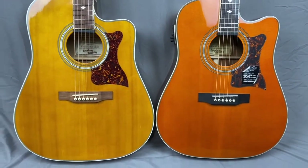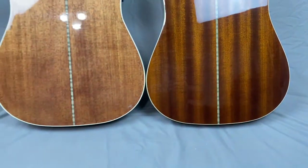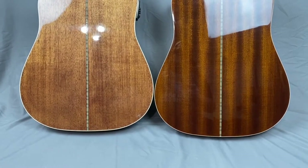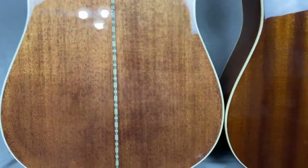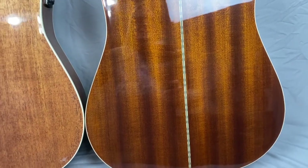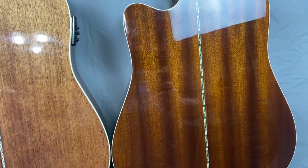Let me get these flipped over and I'll show you the backs. Obviously these are very, very different colors. They're supposed to be mahogany. This is the made in China and that wood definitely looks like mahogany. This wood also looks like mahogany — is it stain or is it the wood, or what they painted them with? It is a very obvious difference.